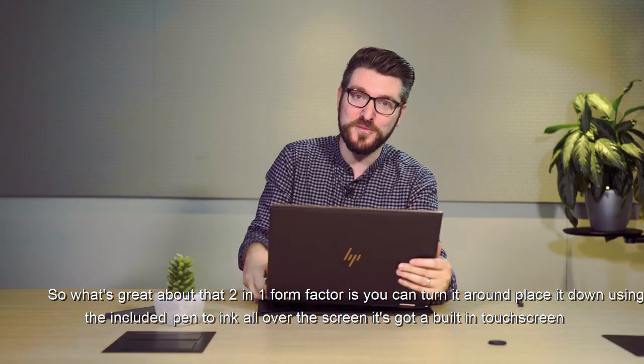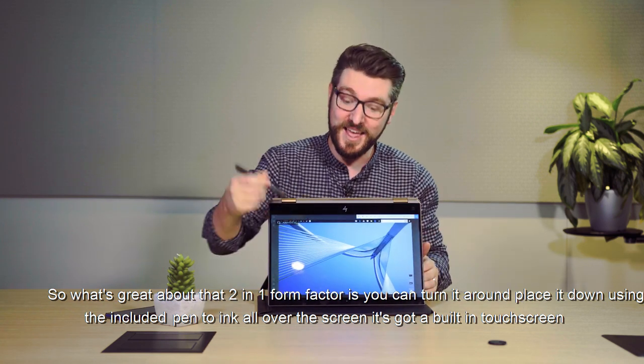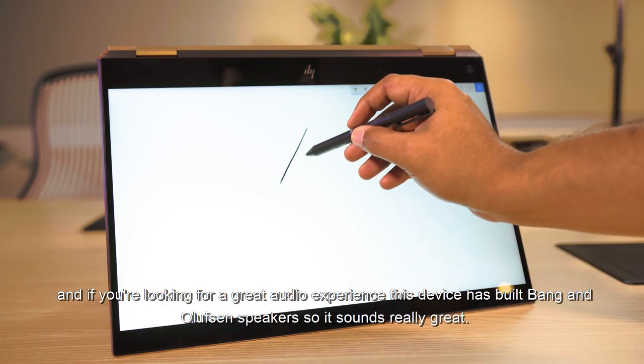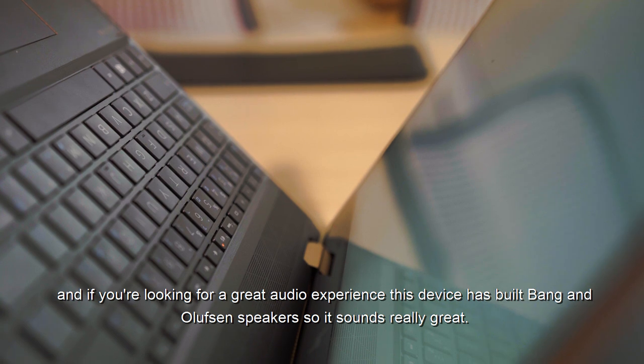What's great about that two-in-one form factor is you can turn it around, place it down, and use the included pen to ink all over the screen — it's got a built-in touchscreen. And if you're looking for a great audio experience, this device has built-in Bang & Olufsen speakers, so it sounds really great.